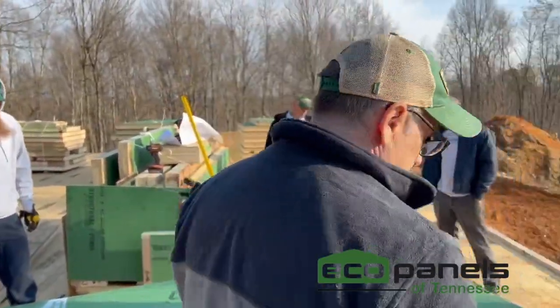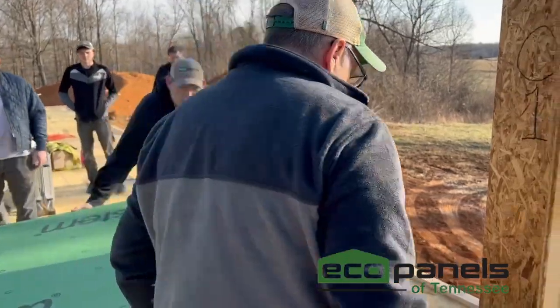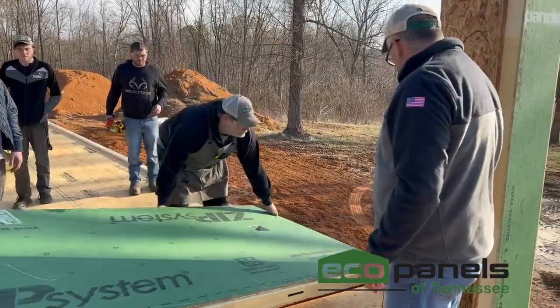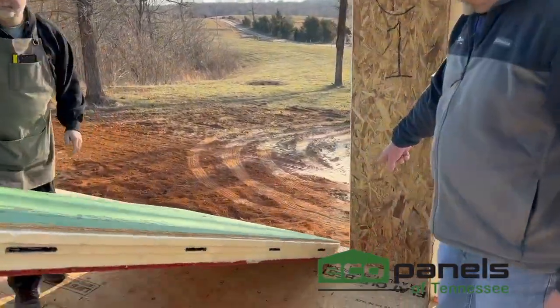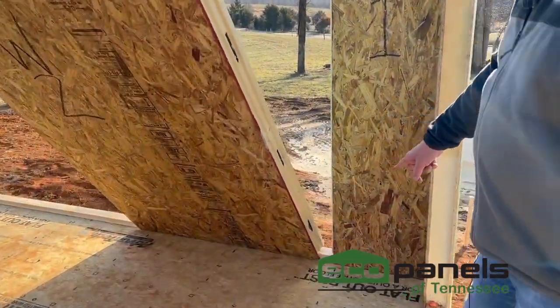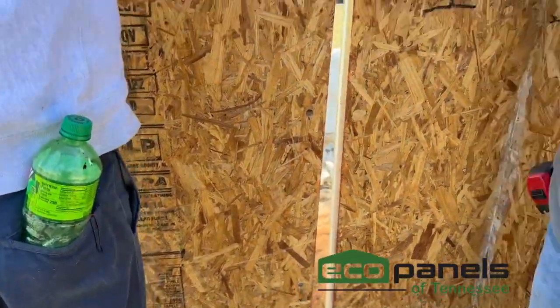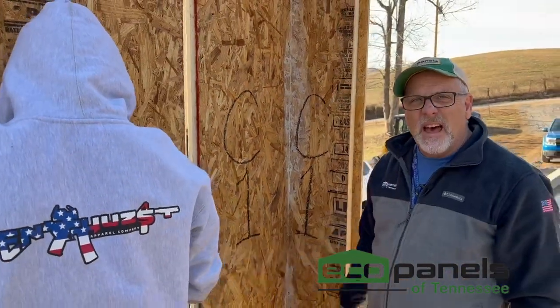We're going to set this panel now. When you're setting it, you want to catch the edge of the panel with the sill plate. Push it up where they're a couple of inches apart so we're not damaging the tongues. Once you get it in place, slide them over together.